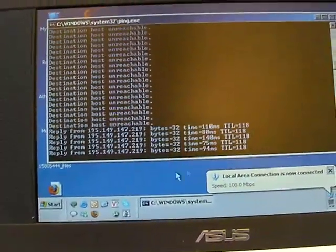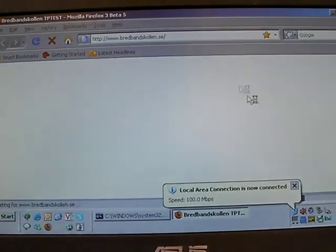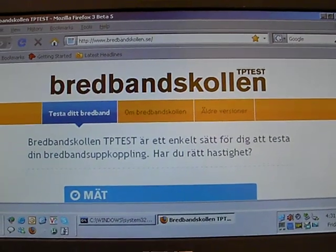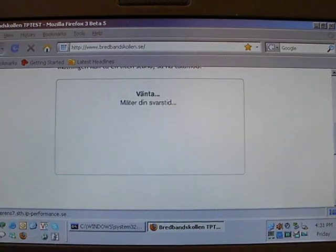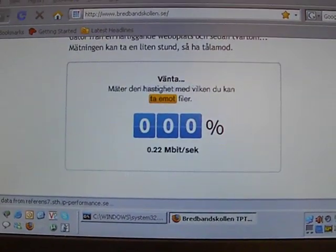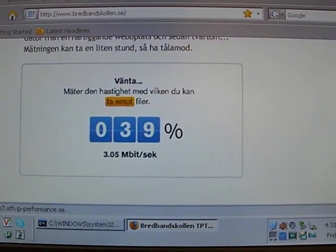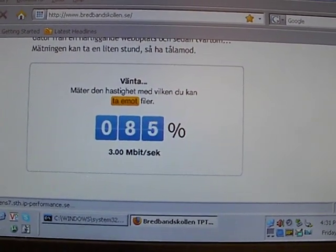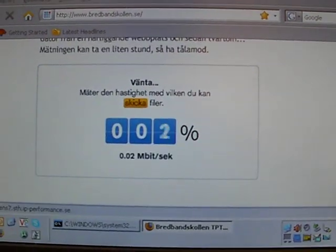Doing a ping, and now I'll check the speed of the transmission we're getting here. This is a website called Bredbanskolen here in Sweden. Starting the measurement — this is a 3.6 megabits zone, so it should be getting close. There's also about one megabit high-speed uplink here.